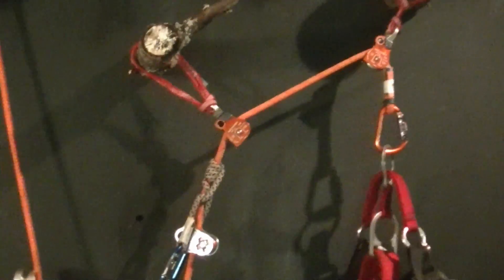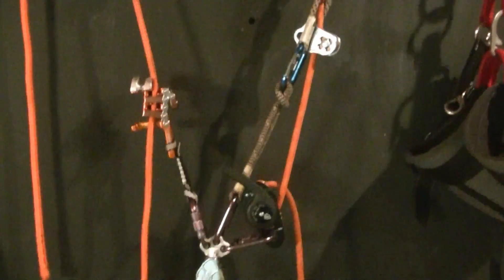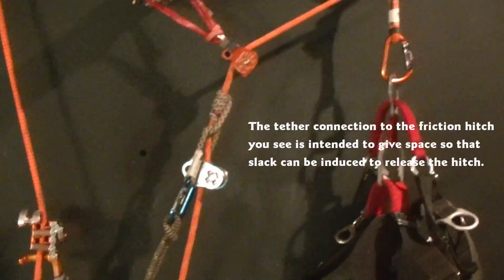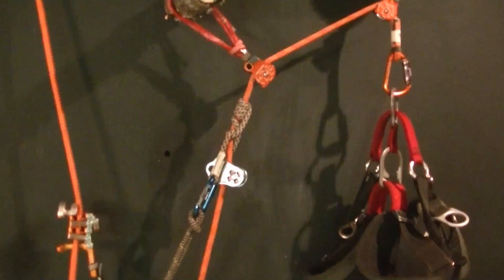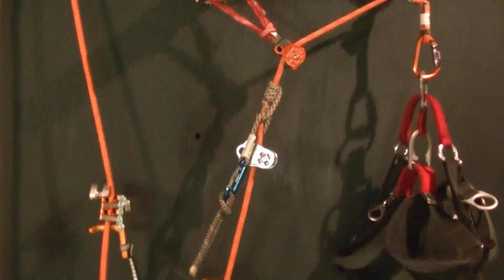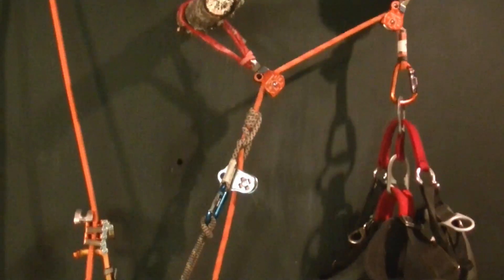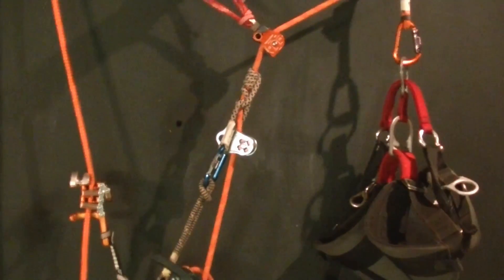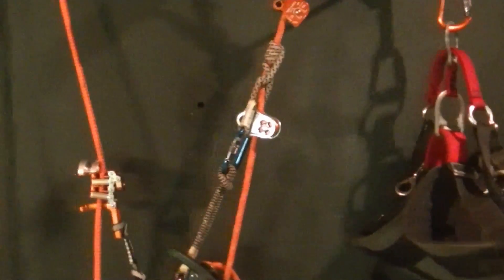The friction hitch side of the DDRT system will be connected to the host climber. So the host has the option of climbing up to the tie-in point, and when he descends, the guest climber will ascend. When they meet in the middle, they have a choice to give the friction hitch end to the guest climber and let the guest continue up on their own.